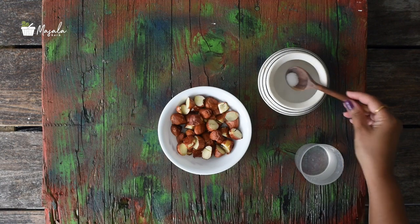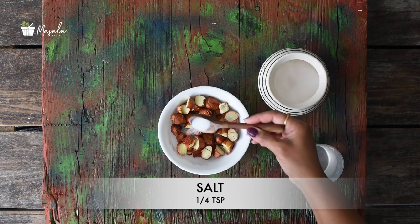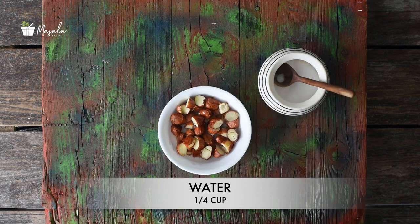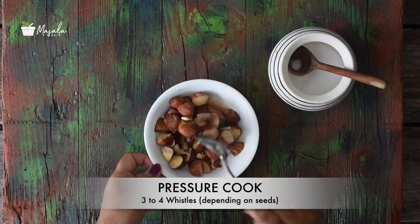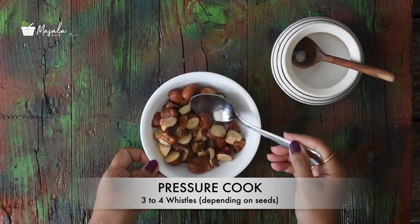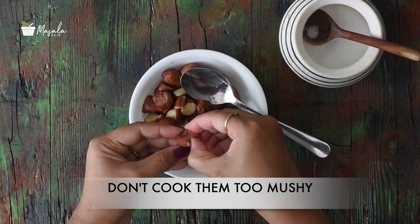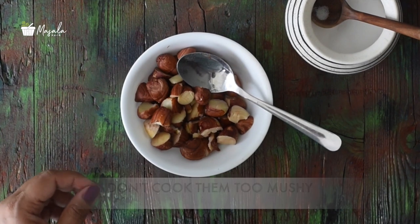Once you have removed the skin, pressure cook the seeds in a pressure cooker. Add a little salt and water till the seeds are immersed. Pressure cook for about three to four whistles. The cooking time will depend on the quality of the seeds — fewer whistles for tender ones and more if they're more matured. Do not cook them too mushy. Strain the seeds into a colander to let the water drain away completely.